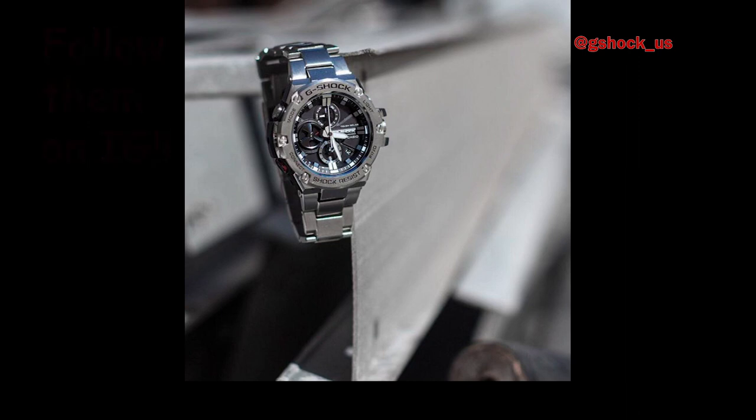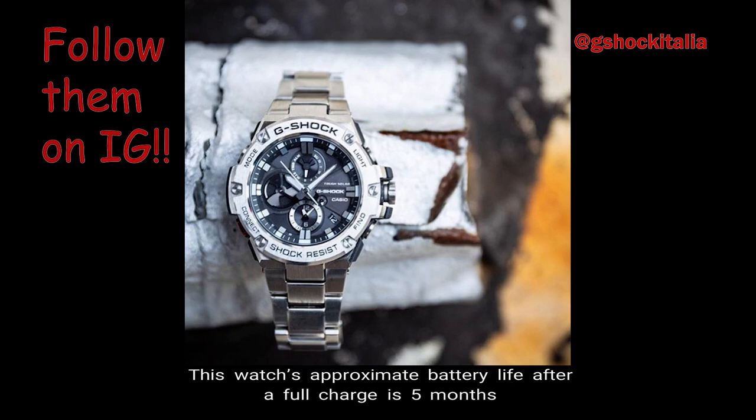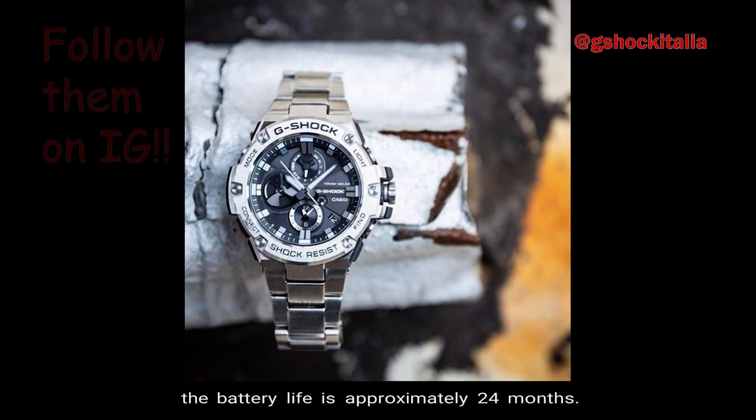Number 5 — Battery Life. This watch's approximate battery life after a full charge is 5 months when the operation period is in normal use. When the watch is stored in complete darkness with the Power Save function on, the battery life is approximately 24 months.